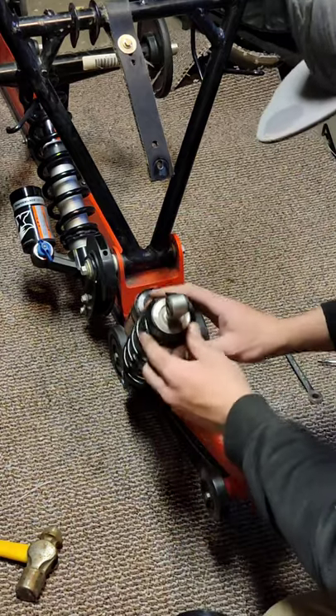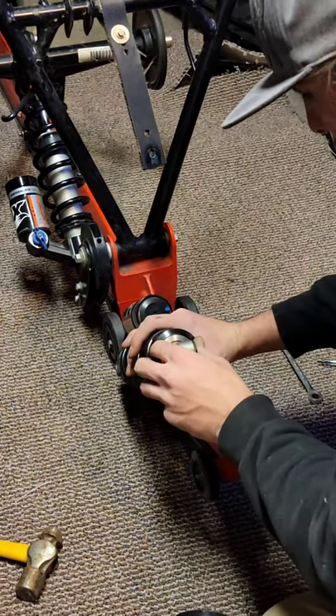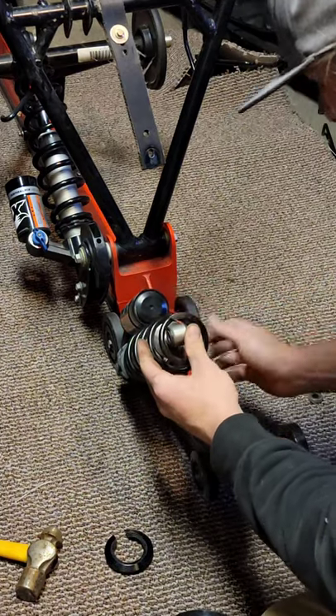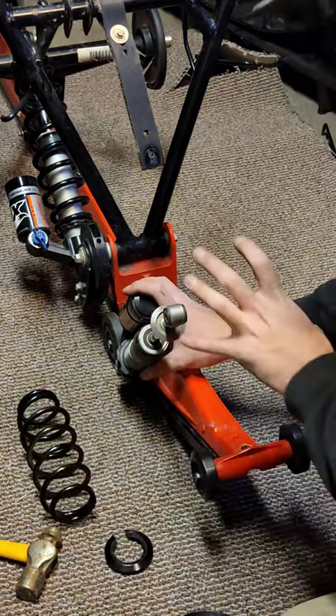Now that I've got the strap out of the way, take off the boot, pick up the shock, and just take off this little retention piece like so. Then the whole spring will come up and over your shock, and then we can go back in with the new one.